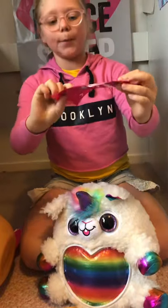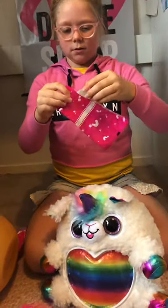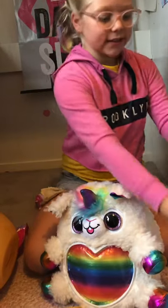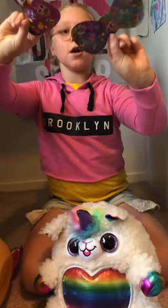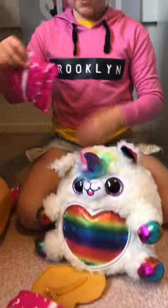Looks like I can see a bow inside it — like that. Open! There's stickers, all over the bow. There's arts and crafts stuff, I'm pretty sure. Now let's open this one.